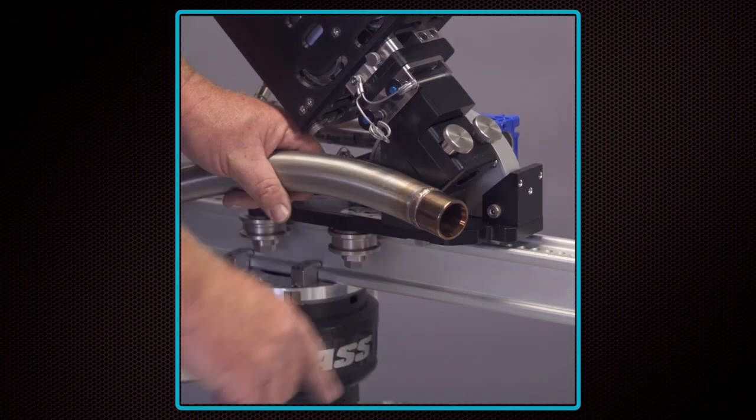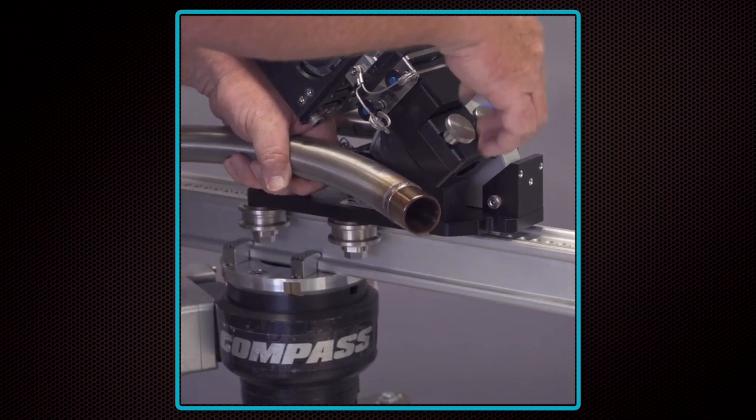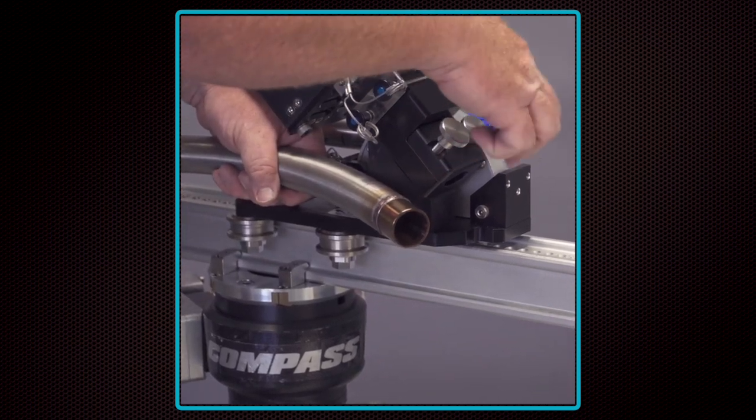The guide tubes have a copper-colored end with a chamfered edge that prevents the rotary tool from getting snagged. Be sure to place this end closest to the tube sheet.